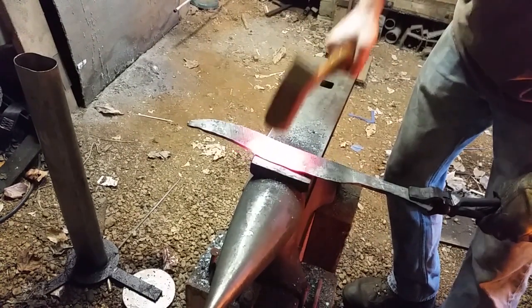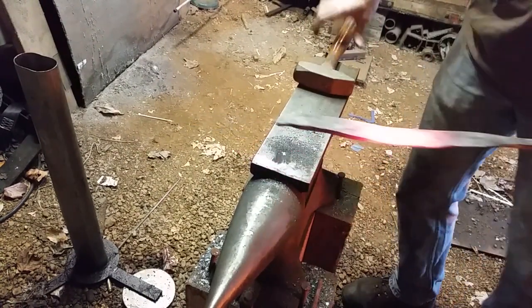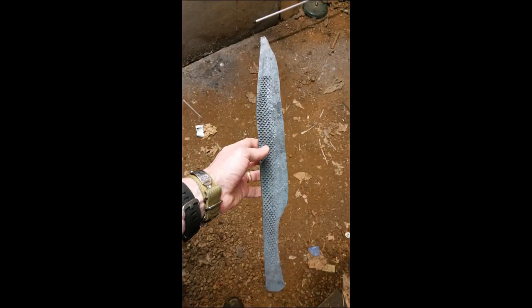This ends up with a couple of hammer marks being left on this side of the blade as well. And there it is — straight, basically rough forged to shape and ready for grinding, which is what we'll do next.